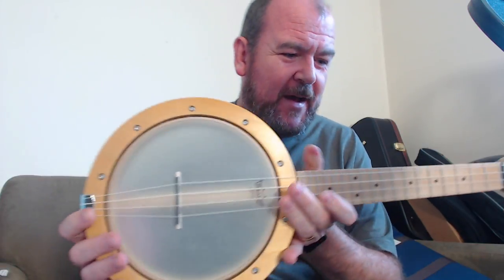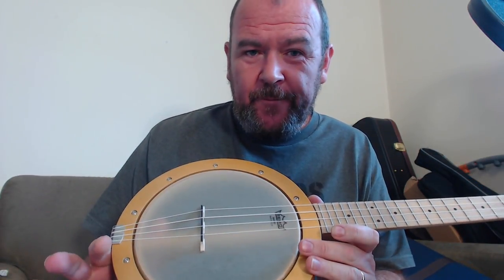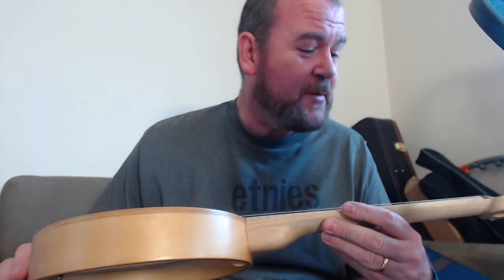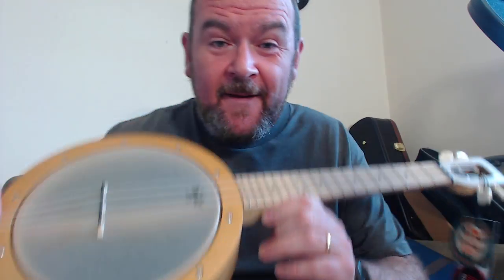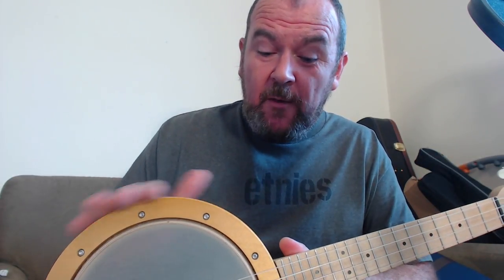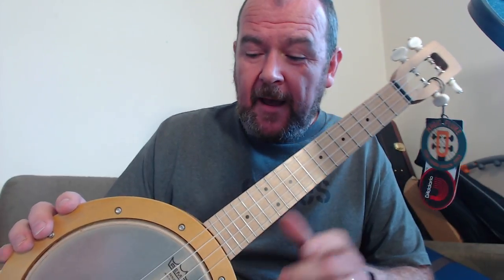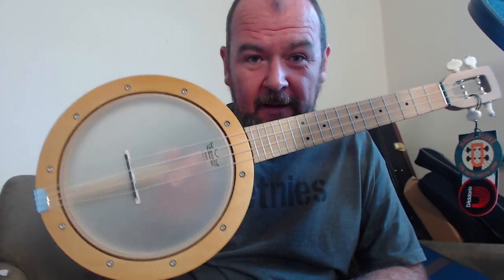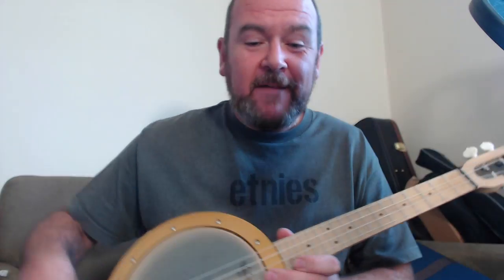I like everything about this. This now tops the Duke tenor — I think they're very, very close at the same money, but I absolutely love it. Typical Magic Fluke quality, all made in the USA. This comes absolutely highly recommended from me. I don't want this to go back, but thanks very much to Mark Pugh at Stones Music in the UK, who are the UK distributor for Magic Fluke, for arranging the loan of this one. The Magic Fluke Tenor Firefly — highly, highly recommended. Love it.